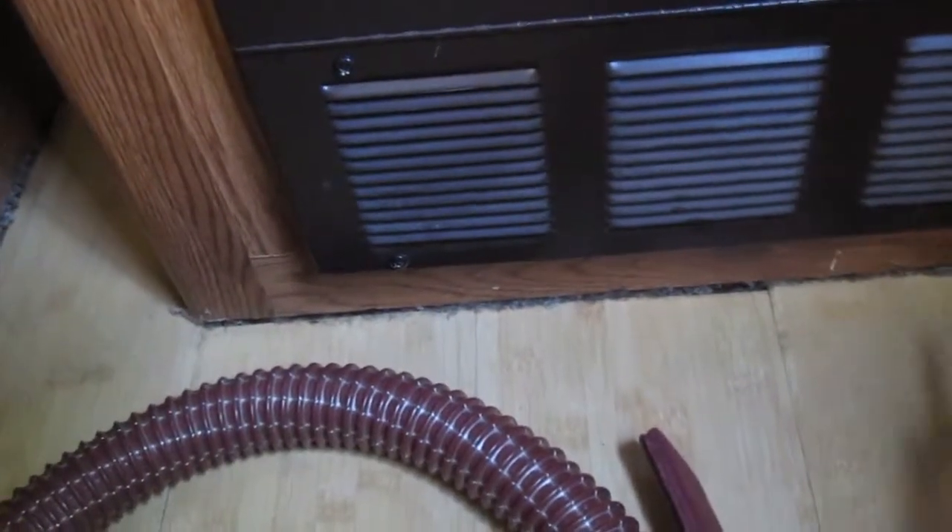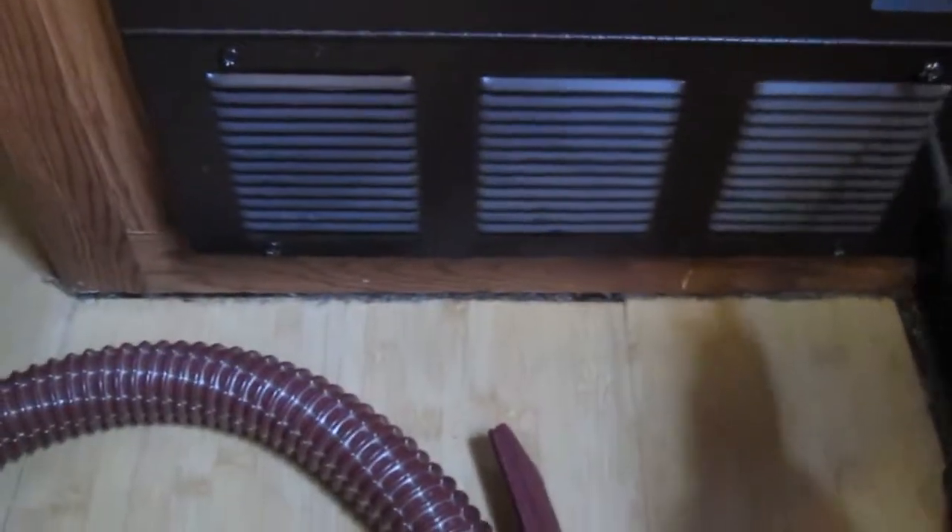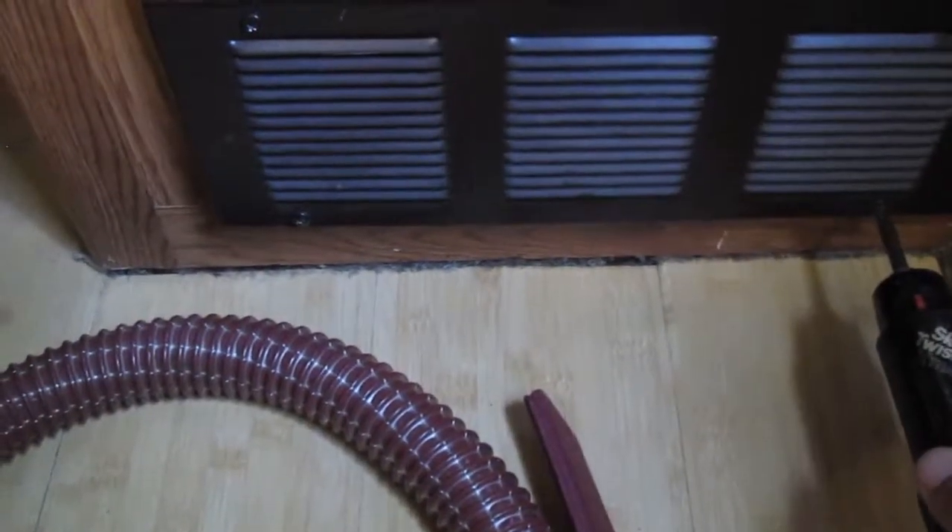There are four screws on the bottom here — we're gonna take these out so we can get at the compartment where the cooling fan is, because they get real dusty. What we're gonna do is vacuum that area around the cooling fan to get that dust out so it'll cool a little better.